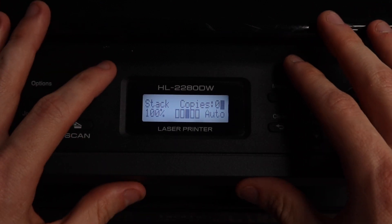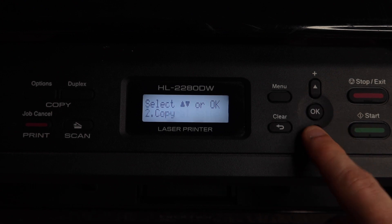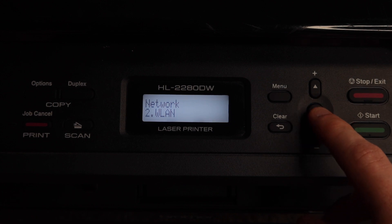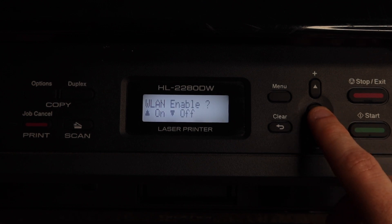Make sure your printer is plugged in and turned on, then hit the Menu button and go down to Network and hit OK. Go down to WLAN and hit OK. Go down to Setup Wizard and hit OK.